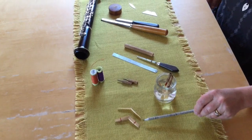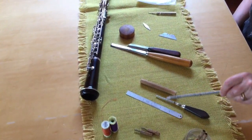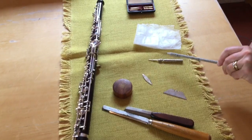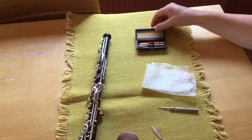In front of me I have the cane, the staples, the thread, the measuring equipment, a mandrel for holding the staple, knives, a cutting block, a plaque, a screwdriver — which is always essential for an oboe reed — and gold beater skin, and over to the end product.